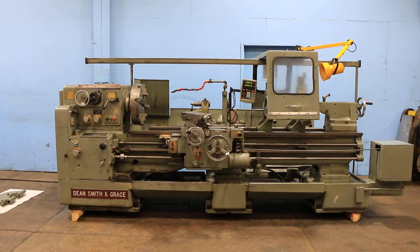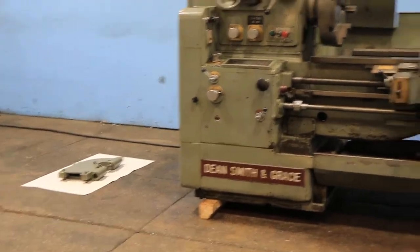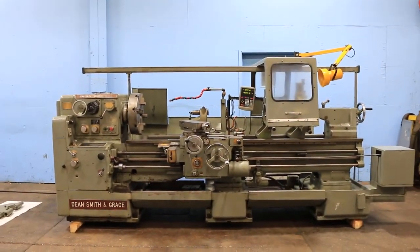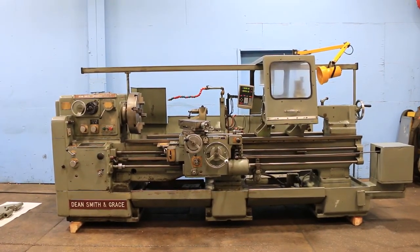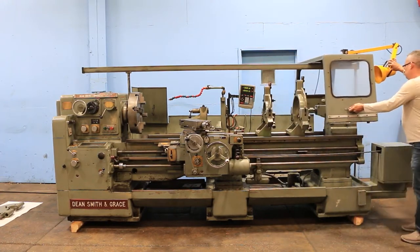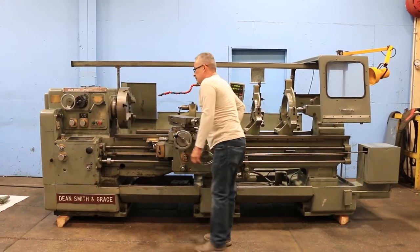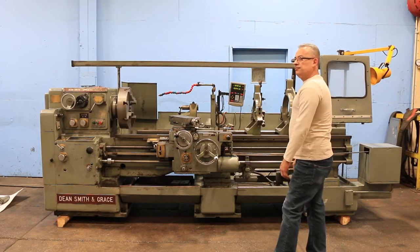We have a Dean Smith & Grace engine lathe, 21 by 80 inch centers. The model is a 21-12 by 80 — the 12 is a 12-inch swing over the cross slide. The machine has a three and a quarter inch hole with a D18 cam lock spindle. You have two steady rests, a follow rest, a four-jaw chuck, and a taper turning attachment. We are going to run it for you. Machine is new in 1974, serial number 40153-7-74.